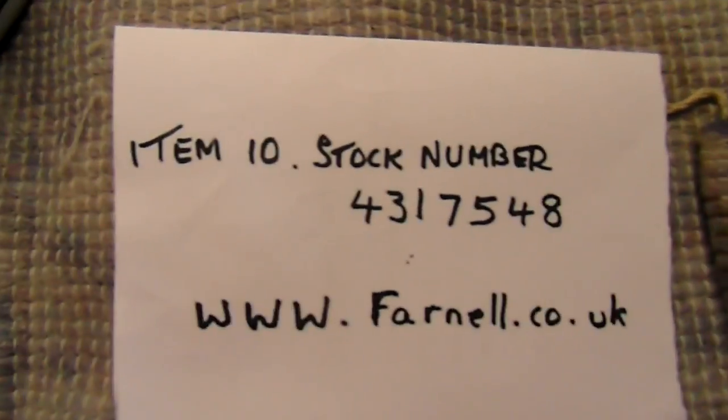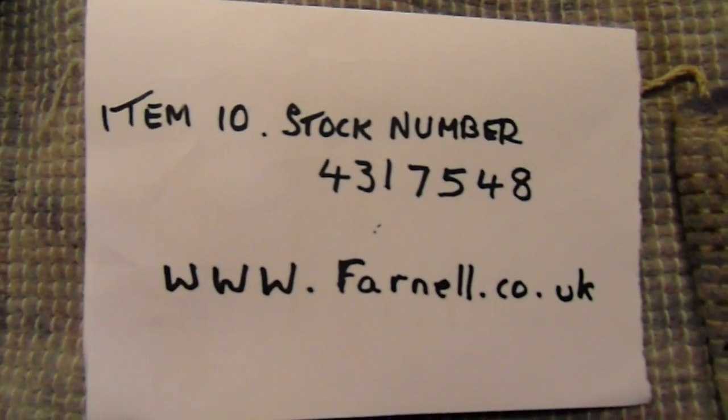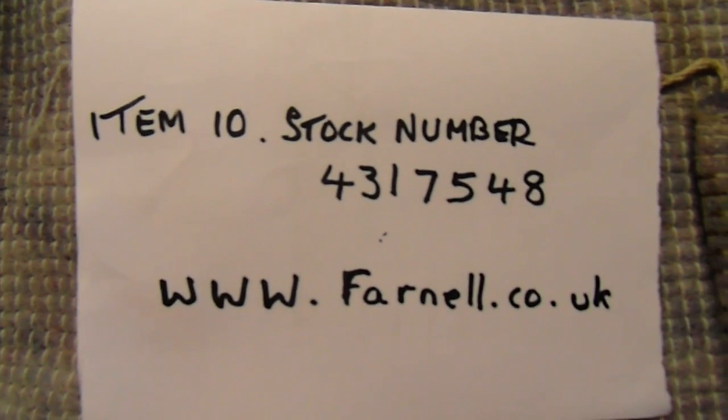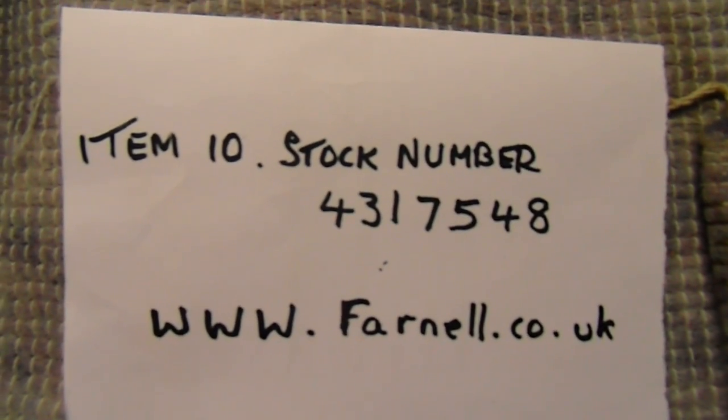If you want to follow this through and get that particular solenoid, this is the website of Farnell and also the stock number. All in all with that, about £15. Thank you very much for watching this video.